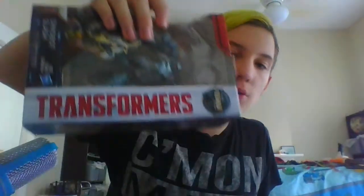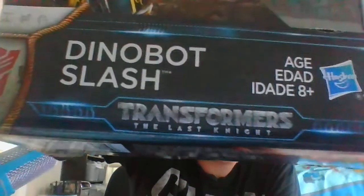The packaging has the Transformers: The Last Knight style packaging, with the Transformers logo right there and the Transformers: The Last Knight logo right there. It's a beautiful CG rendering of Dinobot Slash in his Raptor mode. It says he is a Deluxe Class Stealth Warrior, and another beautiful CG rendering of Slash right here. There's also a nice image of Optimus Prime, Bumblebee, and Drift. It says he transforms in 13 steps, so not very complicated.